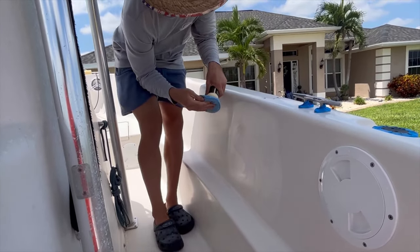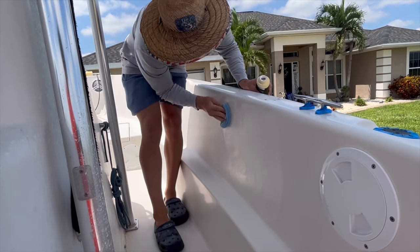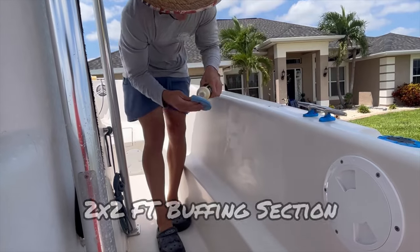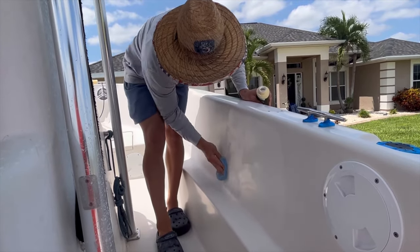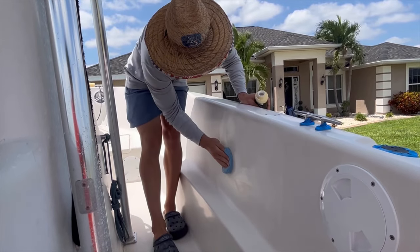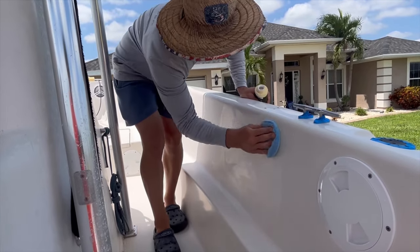You can do about a two-by-two-foot section. The goal here is not to fly through this — we want to really cut this out and get this surface nice so that all we have to do is follow up with a polish and a wax.